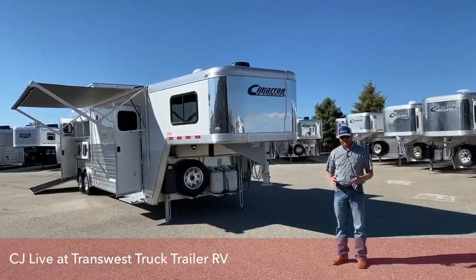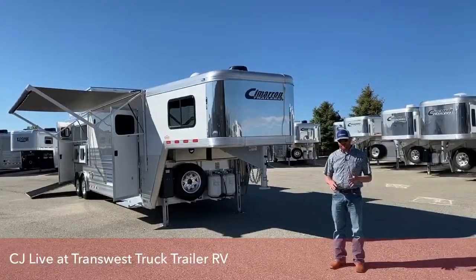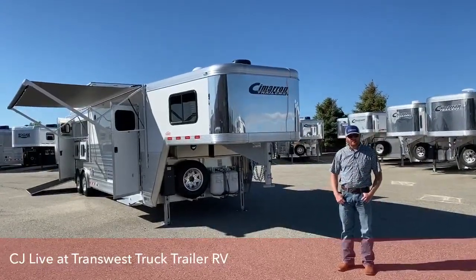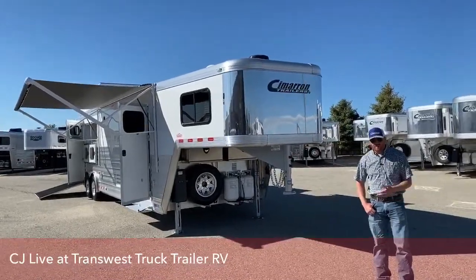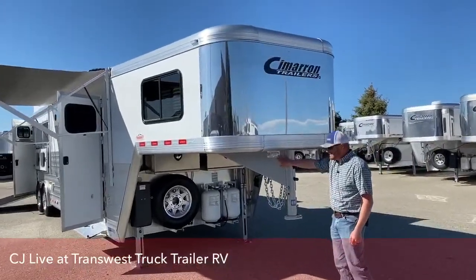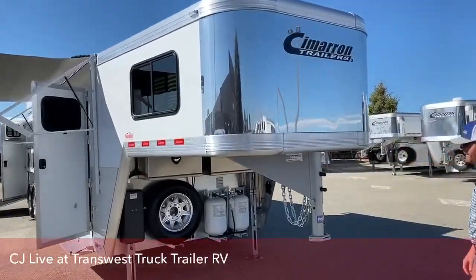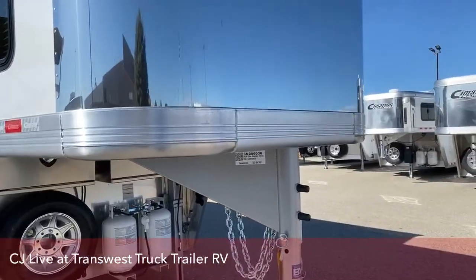I really like the setup of this trailer. I like the size of the trailer. I love the living quarters. It's a little different than something we've done here in the past — just trying to mix up inventory a little bit. But we're going to go ahead and walk you through this. It's a 2020 Cimarron, stock number 5N200030.